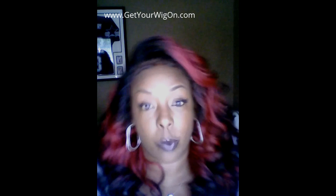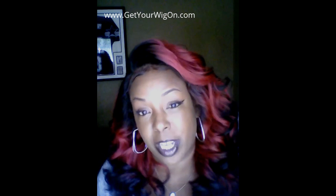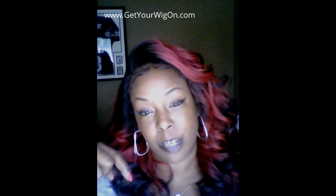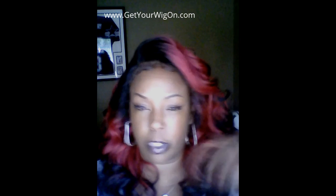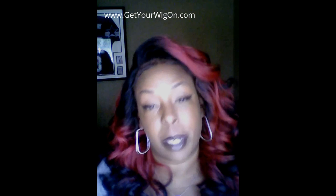We are launching our website on September the 1st, so please stop by and shop with us. I'll have the website down in the description box below, but it should be on the screen somewhere around here. It's www.getyourwigon.com.